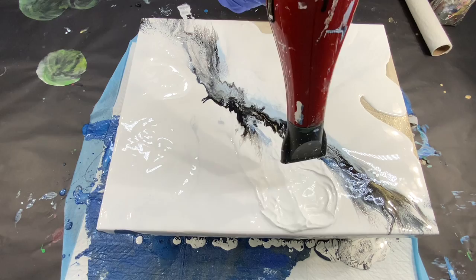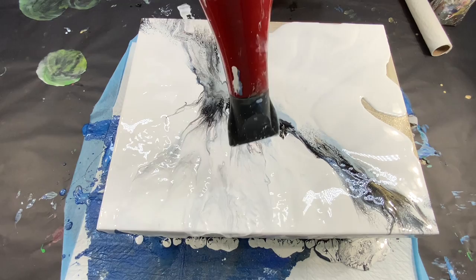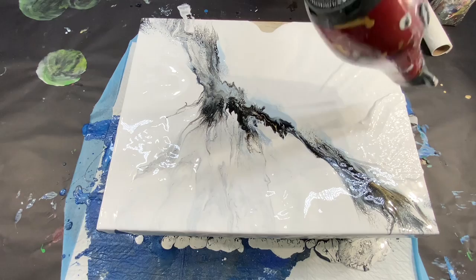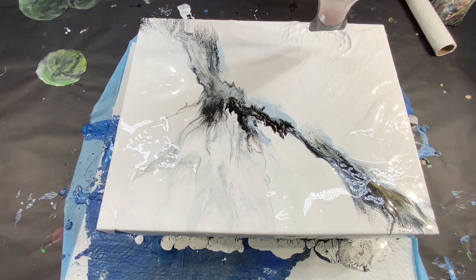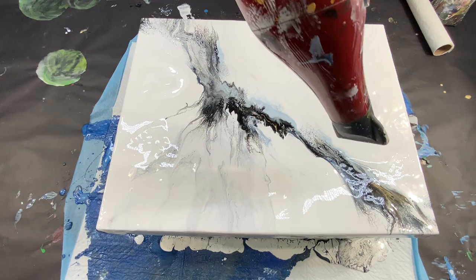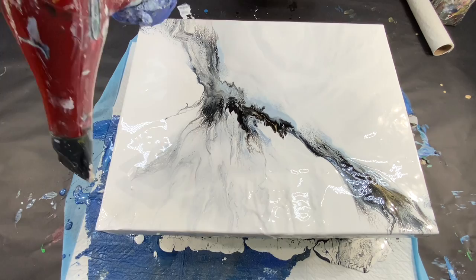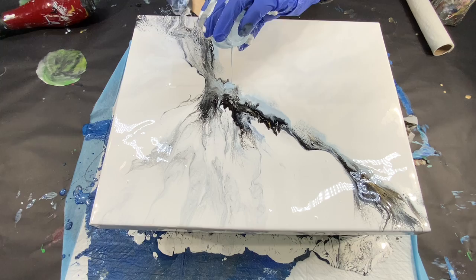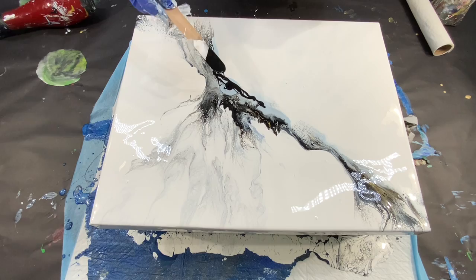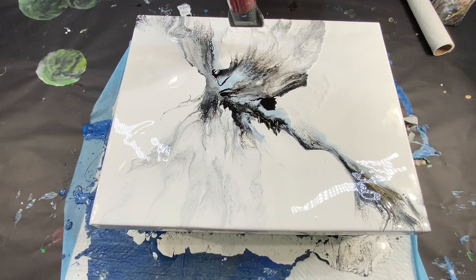For anyone wondering, any paint that goes over the edges I do keep — I put it in a container, mix them up, and use it with other projects. So far I am loving the simplicity of this beautiful painting. I'm adding a little bit more color on one side because I'd blown it out and it felt a little lopsided — I like things to be more balanced, and that's why I added that bit more color.